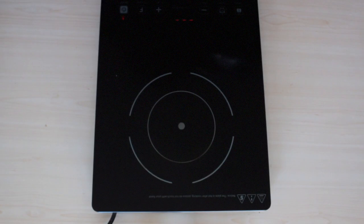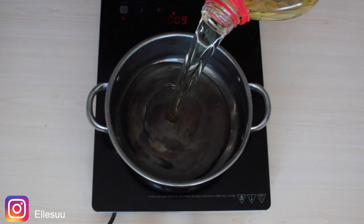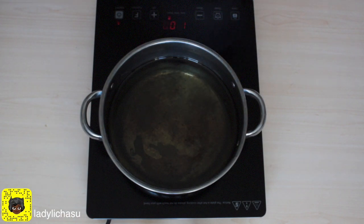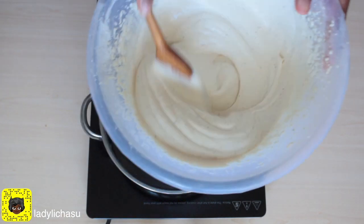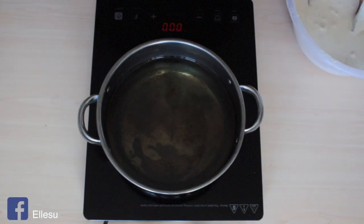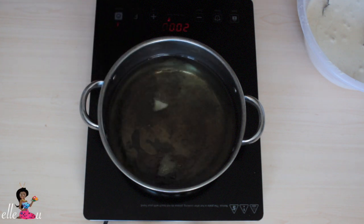Put in some vegetable oil. While the oil is heating up, we'll continue mixing with our spatula so that the batter doesn't go flat.